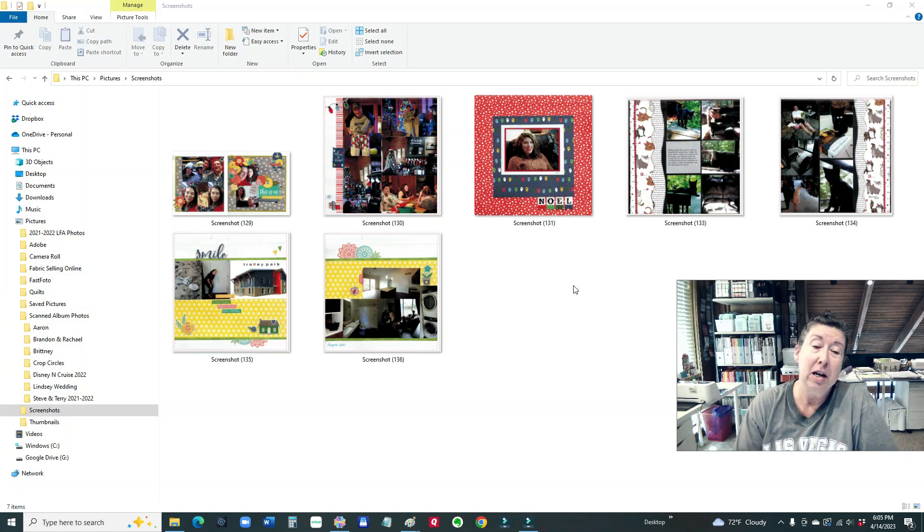Hi guys, Terry here, welcome to part three. I'm enjoying showing you how I'm using my Brother ScanNCut to scan my creative memory albums. I love to scrapbook — I've been doing it for over 15 years. The kids have many books so I'm working my way through them and getting on quite a roll with it, so hopefully you're enjoying this series.